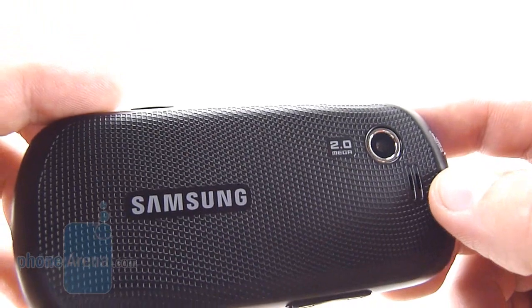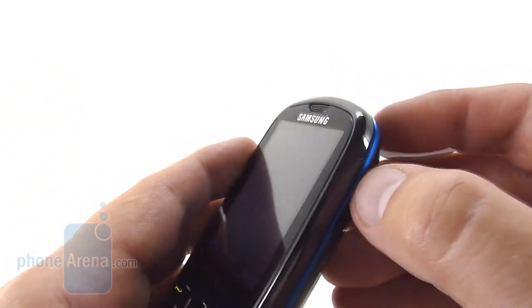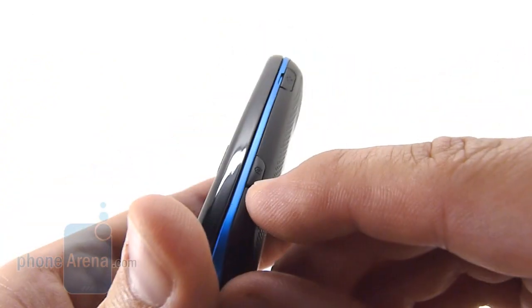We'll find the 2 megapixel camera and the phone's single speaker on the back. To the left side of the phone is the volume rocker, and on the right we have the micro USB charging port as well as the camera key.